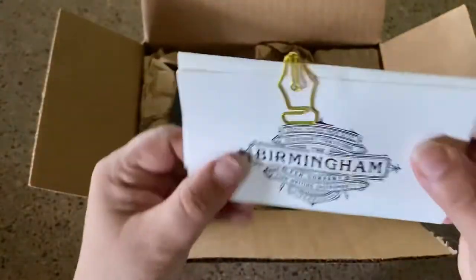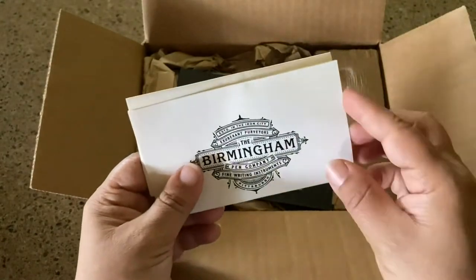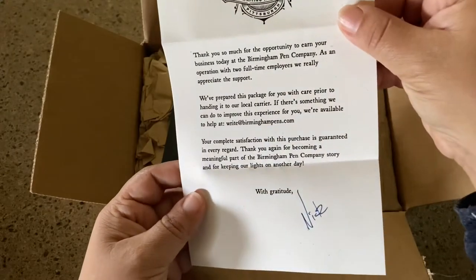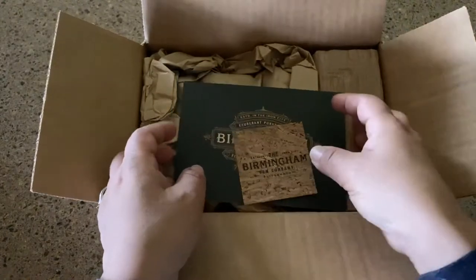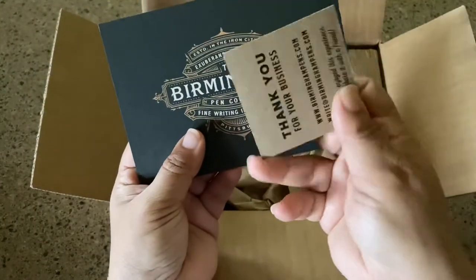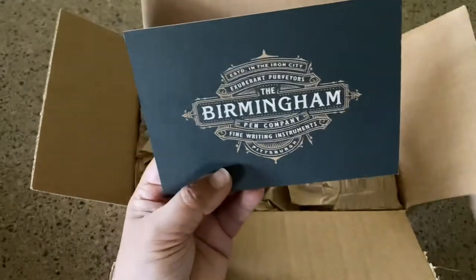I kind of want to keep it, but I think I will allow myself to give that to him. Inside there is a wonderful handwritten note, and on the back side is your packing slip — just the things you ordered. I'm not going to go too far into that, just show you some of the things.